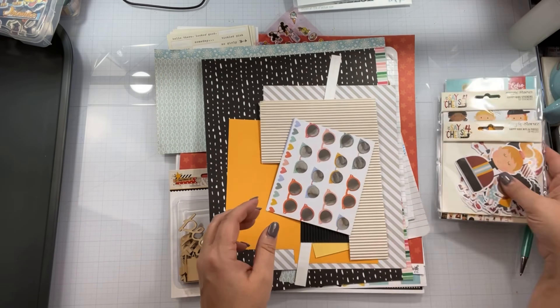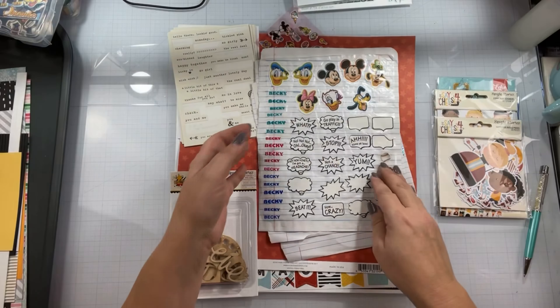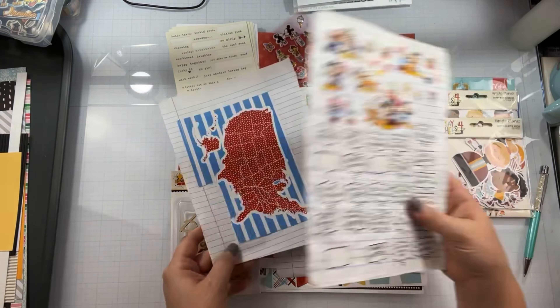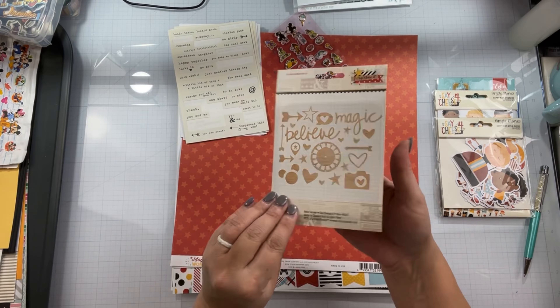We are almost to the halfway point and I have really been using up some scraps. This pile of scraps that I have going on here — at the end of the month, whatever doesn't get used, I'm going to get rid of most of them and recycle them up.